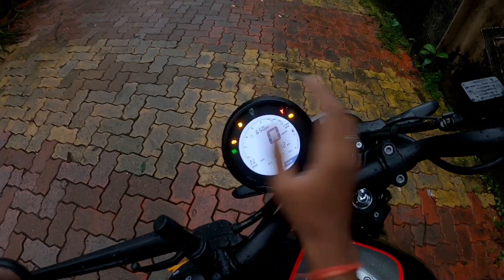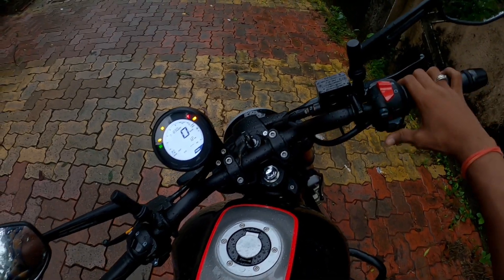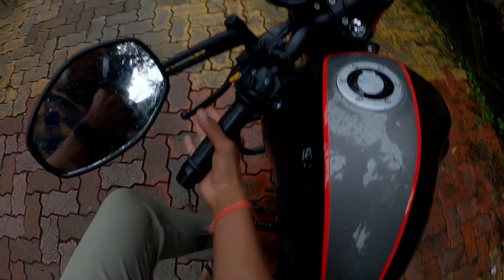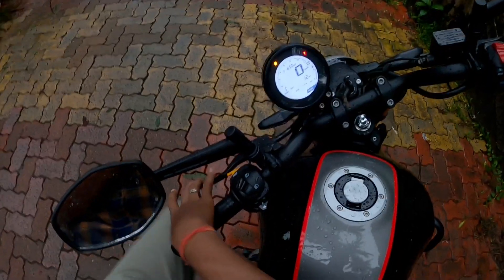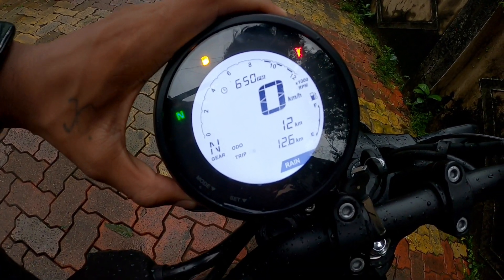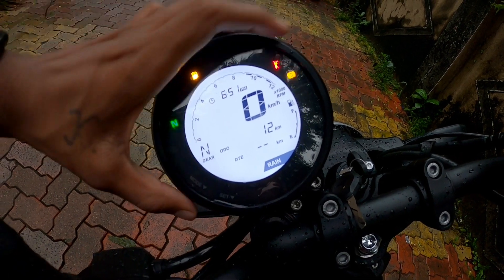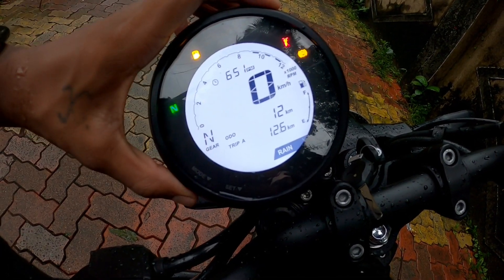There is a stand cut-off sensor — if the bike is in neutral, you keep the engine switch on and the bike will start, but as you press the gear shift it will cut off. This is a good feature. You also have Trip A, Trip B, and distance to empty shown on the display, giving you the remaining kilometers in the tank — a great feature.